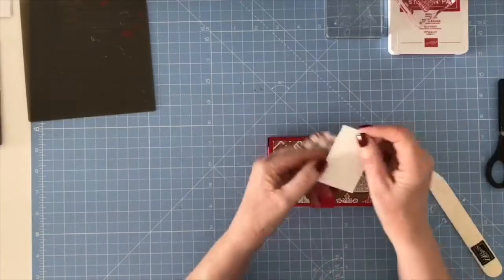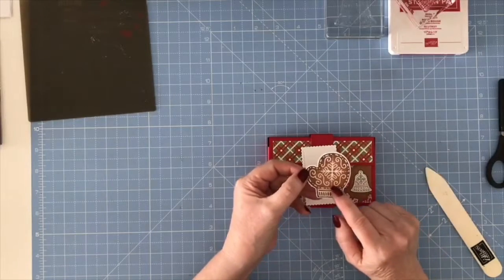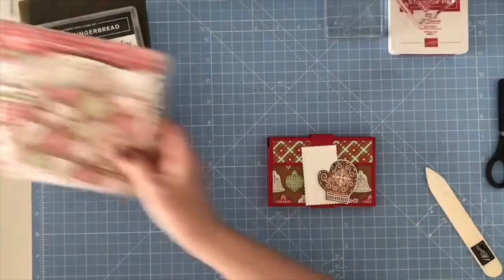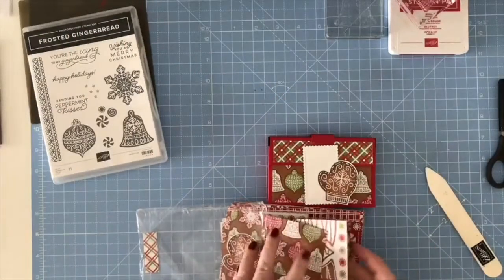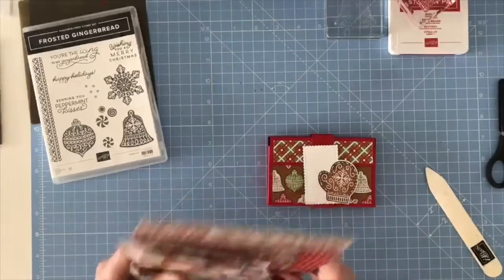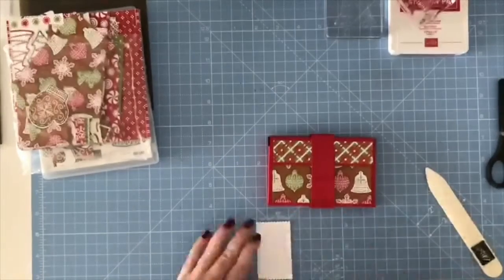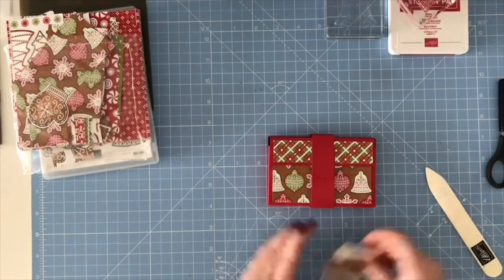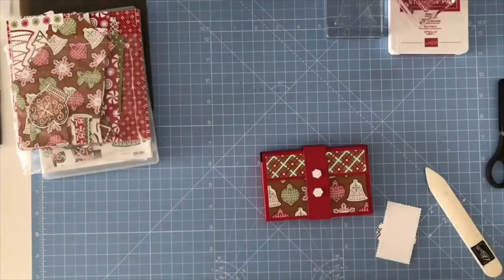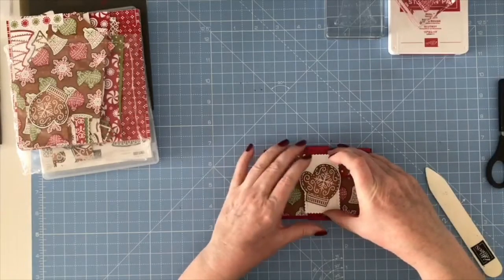From the Stitch So Sweetly dies I've got a rectangle that I'd already pre-cut, and that's going to stick onto the belly band. I've also cut from the designer series paper one of the patterns — in this paper you've got all different designs with bells, trees, bows, and things. One of them has mittens, and I've just cut out one of the mittens. I'm going to glue that on and then put a couple of dimensionals on the belly band and pop it up on dimensionals.